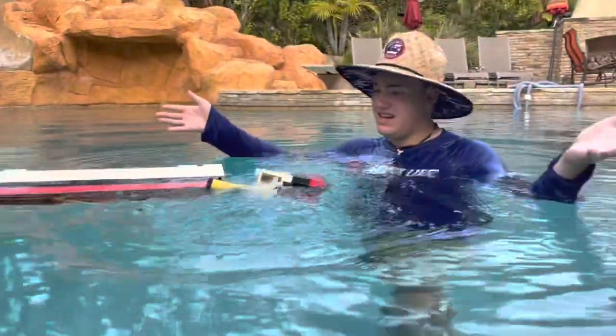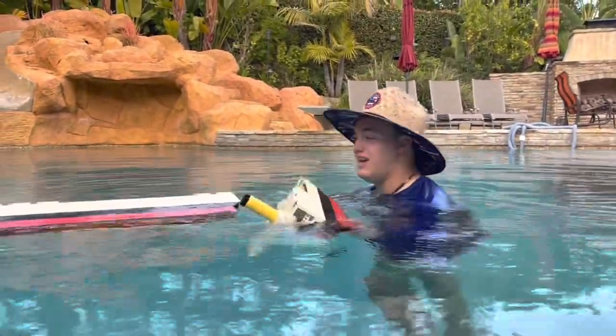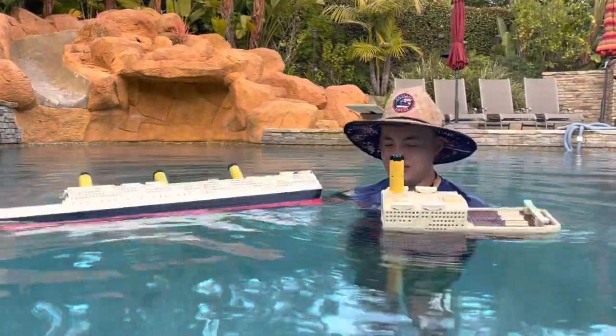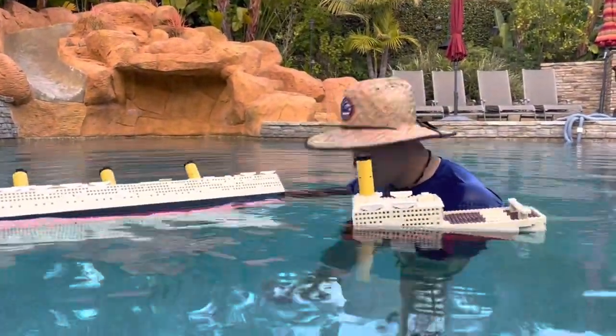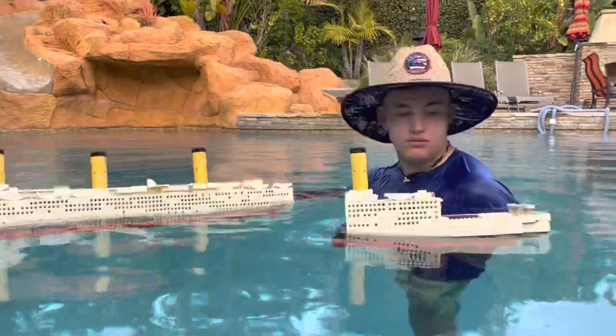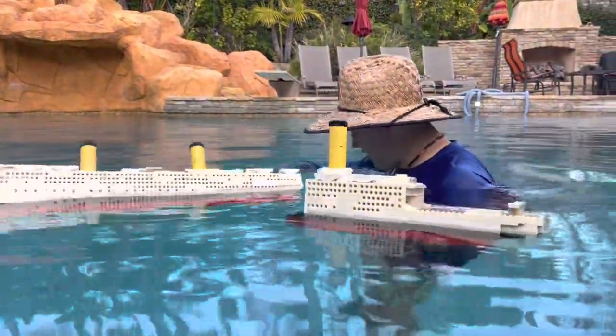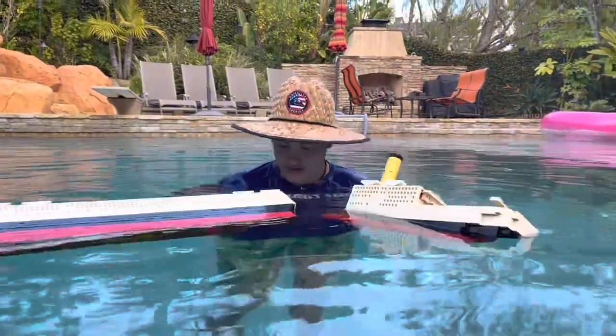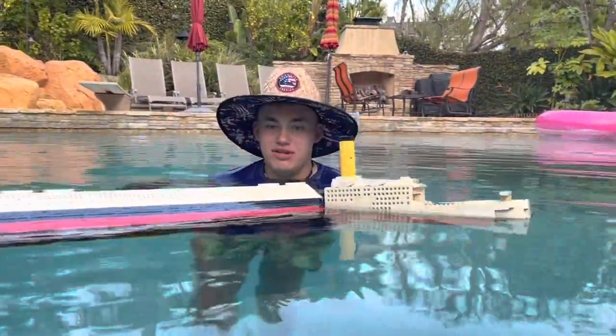There goes the ship! But my Titanic is LEGO, so it doesn't sink — it floats forever. I could leave this in here for a hundred years and it'd still be floating. Oh, I feel LEGO down there — I think I might have lost a piece. It's the mast! I knew I felt something but didn't know what it was.